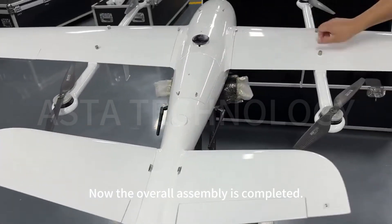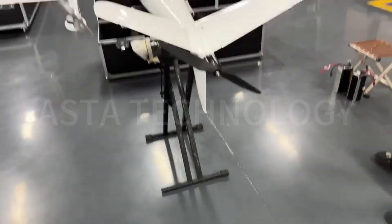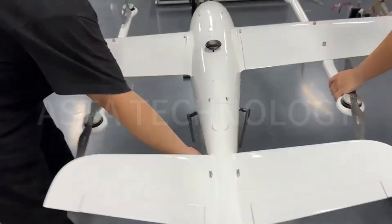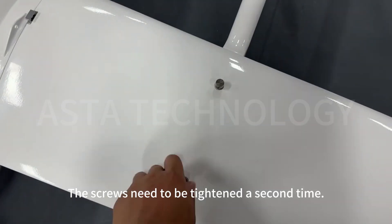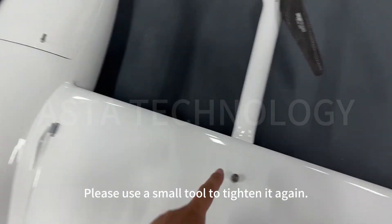Now the overall assembly is completed. Step 4: Ground preparation. The screws need to be tightened a second time. Please use a small tool to tighten them again.